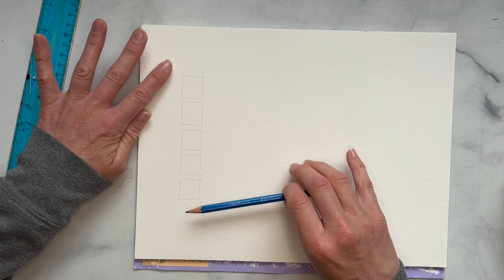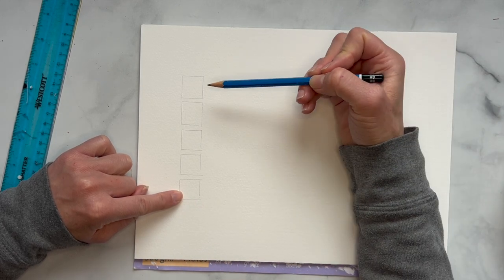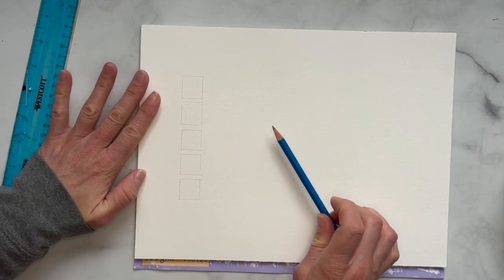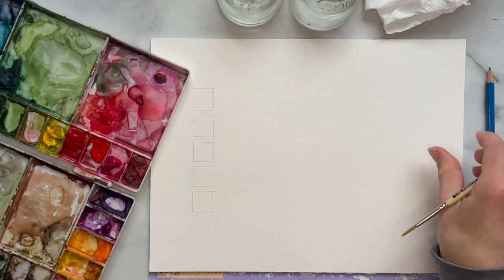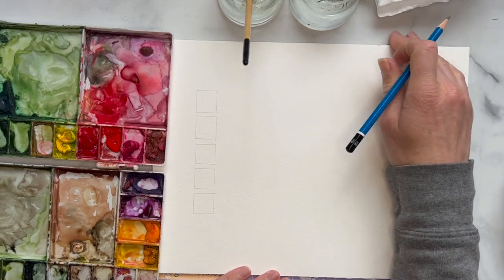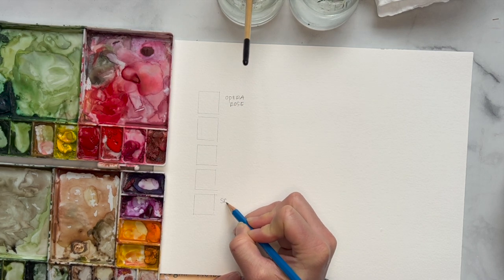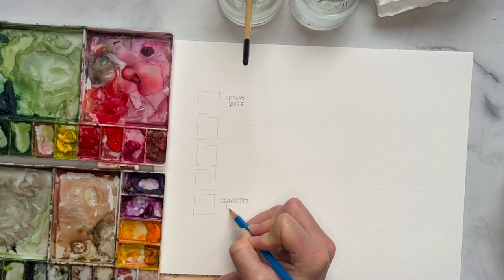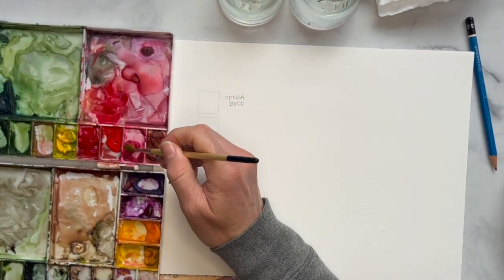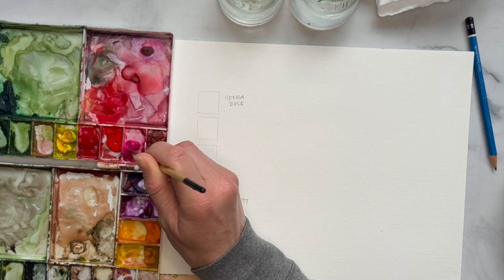You could expand this and make even more squares. This first one we're going to start with 100% of a color, and this last one is going to be 100% of a different color. I'm going to grab two paint colors — scarlet lake and opera rose — and I like to label them because this can be a good reference guide to go back to. It's super helpful when you're trying to get exact colors. I'm going to grab some opera rose.